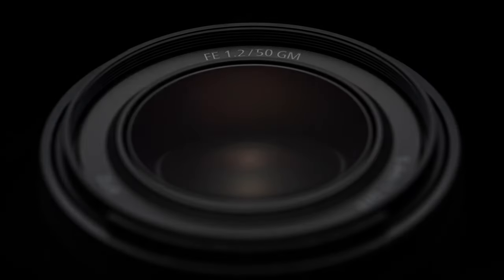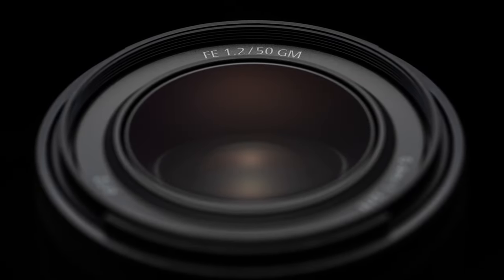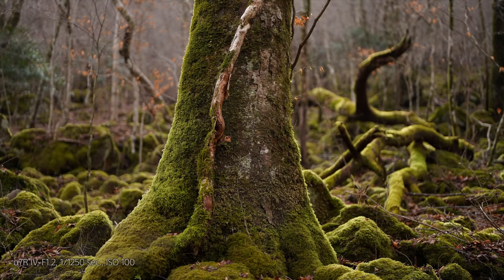Three cheers for the Sony FE 50mm f1.2 GM lens. If you love super sharp images and beautiful bokeh, it's now available for purchase at $1,998 from Amazon UK, US, and B&H. If you're interested in this lens or those PTZ cameras, please use my affiliate links below to help support the channel.